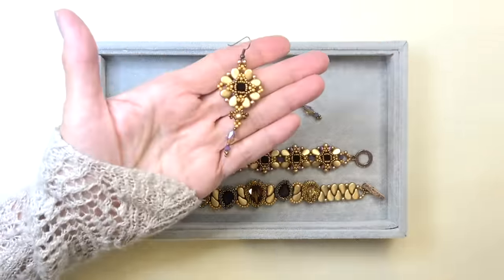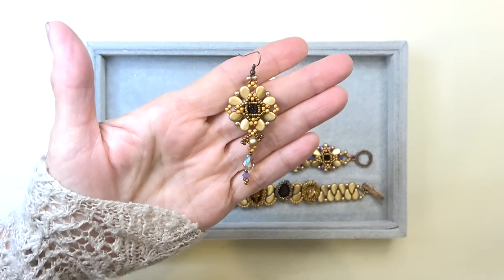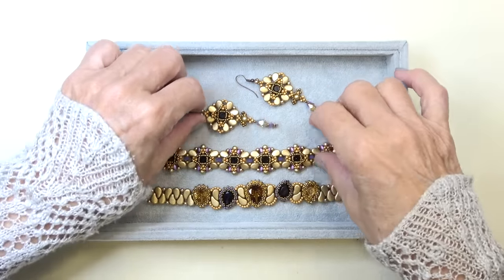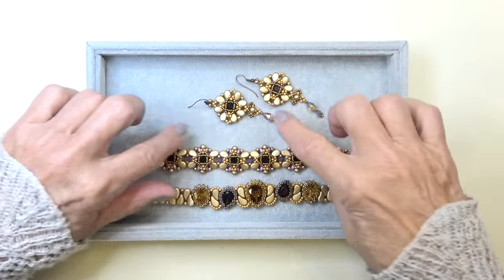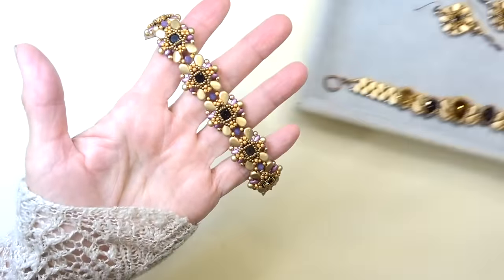And then we made these earrings, which are just so much fun, so easy to make, and just so pretty on the ear. And then for those of you who asked me for a bracelet to kind of match these earrings, this is what I came up with. So this is what we're going to work on today.